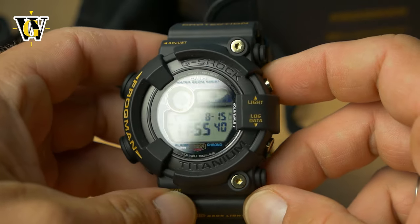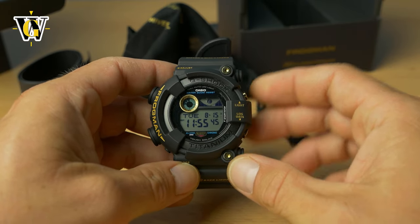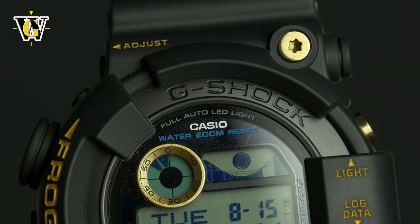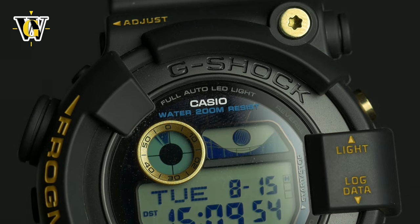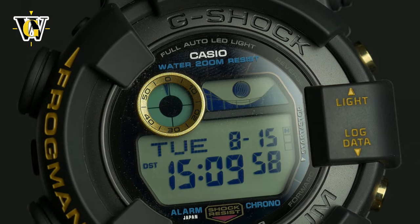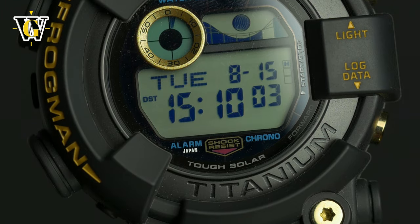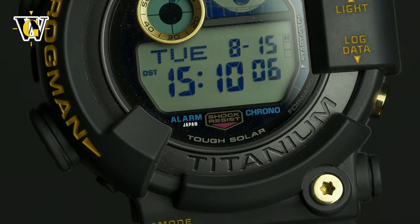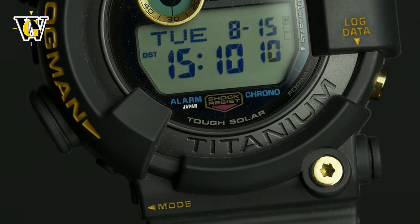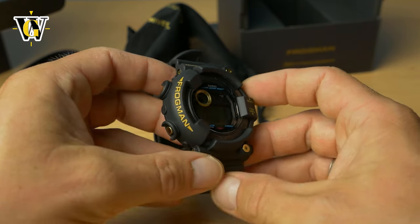So this is the GW8230B. It's slightly different than the GWF-1000, especially in size — much smaller. It also has this exposed titanium case; the GWF-1000 was made of steel and the bezel was covering everything. I never had this one — this is actually the fourth frogman variant I've owned. I had the GW200, the GWFD1000, and the GWF-1000; this is the last variant I never had.